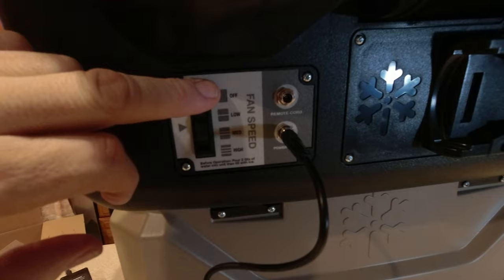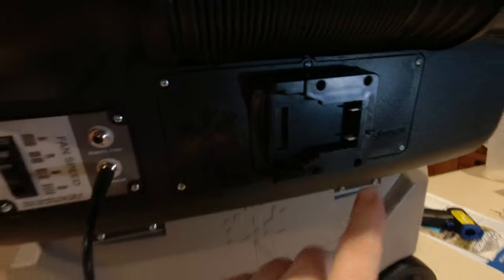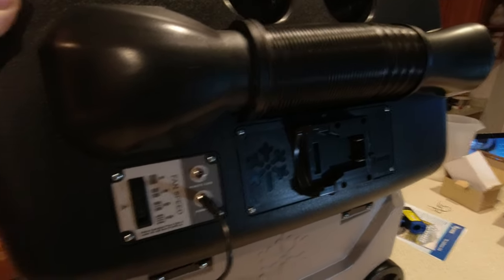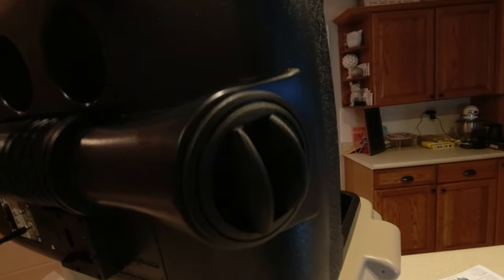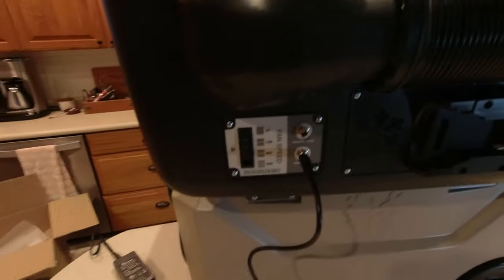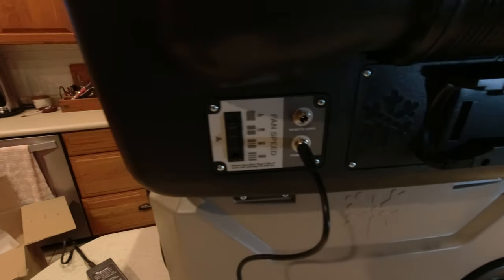You plug the AC adapter right in here to the power port. You have your operation controls — low, medium, and high — and the battery slides right in there. Then you have your ductwork that goes straight out with an air conditioning type car vent on the end. I don't have ice in it right now but I'll show you we can turn it on — let me plug it in.